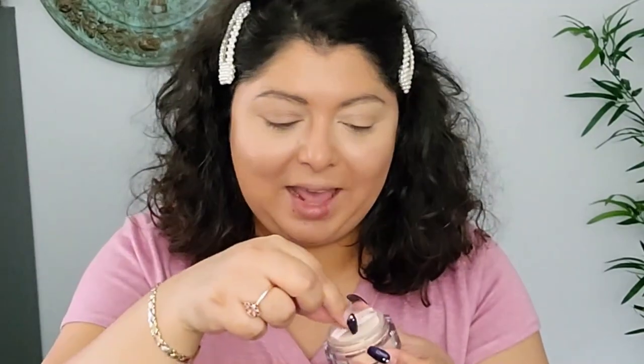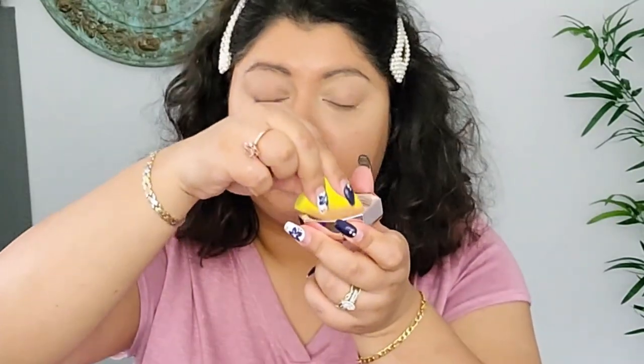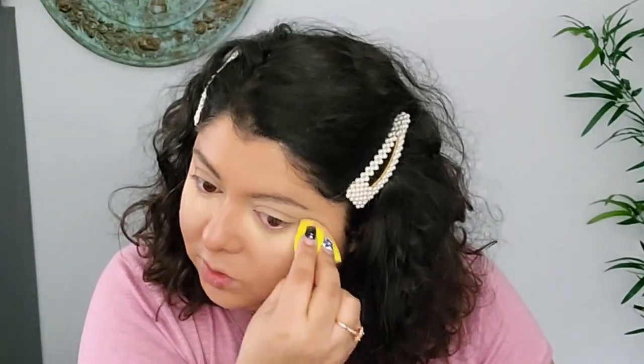I opened the powder and it has this tiny little puff which is kind of cute, but I'm not sure how usable it is. I got a mini and got mine in banana. I'm going to add a little bit and go in with a sponge to set my under eyes. I heard good things about this powder — I was interested in it for a while but I was unsure about purchasing it. Now that I got the skin tint I figured why not try the powder too.